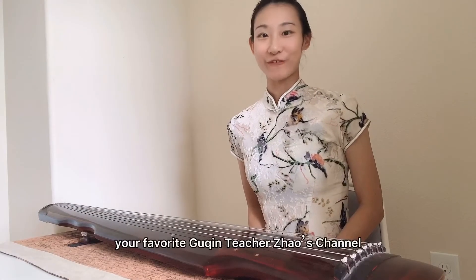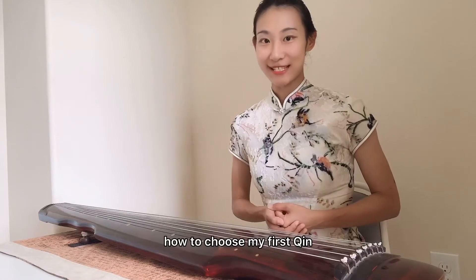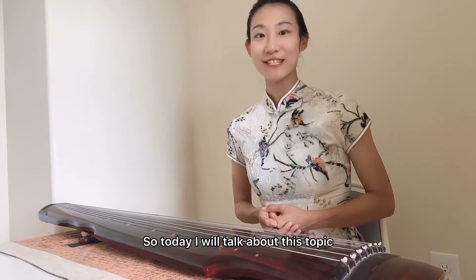Hello, everyone. Welcome to your favorite 古琴 teacher Chels channel. Some beginners asked me how to choose my first 琴, so today I will talk about this topic.